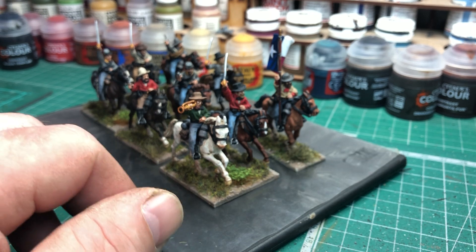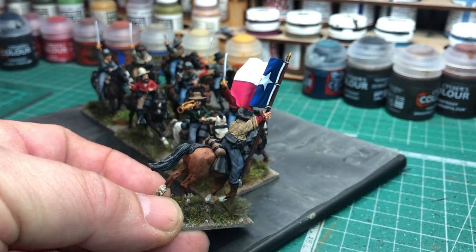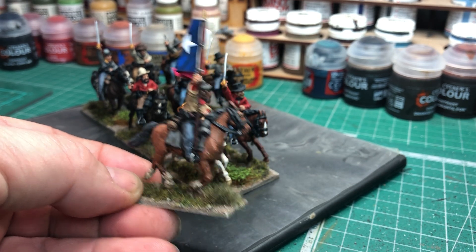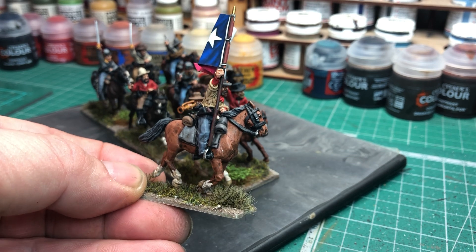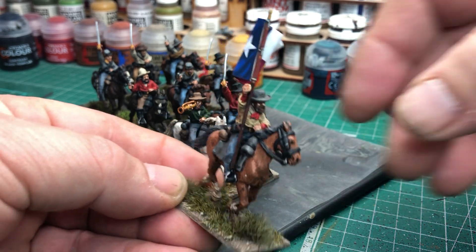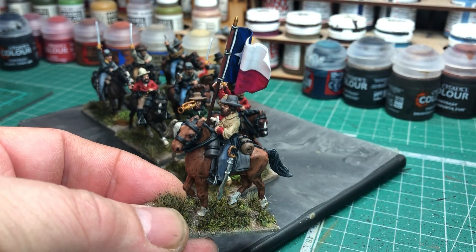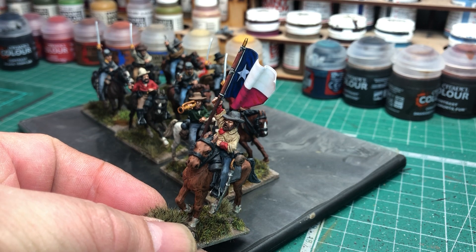I'll give a look at the guidon bearer. The flag is from GMB Designs. I've just noticed a little chip, or maybe it's a bit of white paint that's flicked onto the horse there, along from his boot. I'll have to touch that up. That's the beauty about doing a video and zooming in — you can find little things. I'll do that as soon as I finish this video.